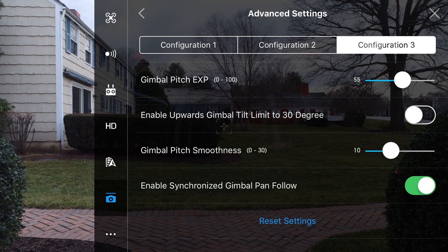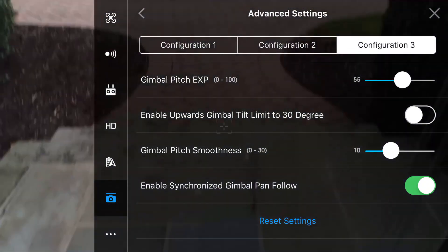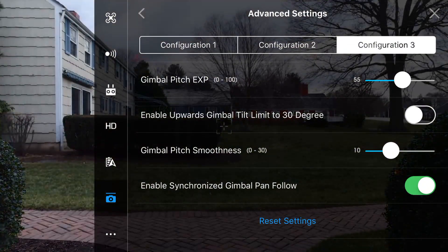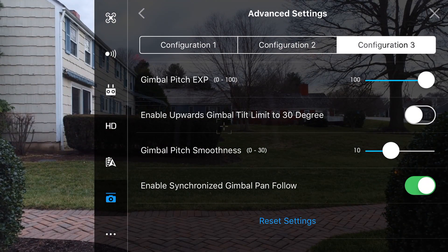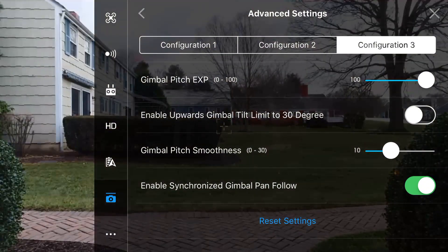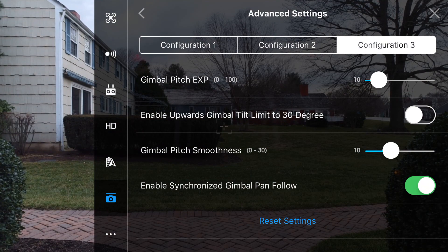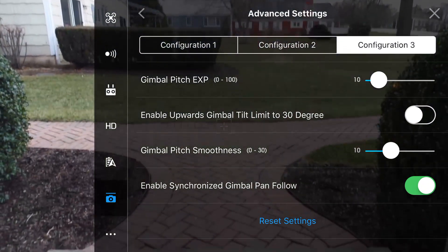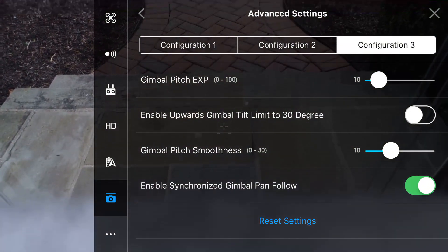The first setting we have to change is the gimbal pitch EXP, which allows us to choose how quickly we want the camera to be able to look up and down. Right now we have it set to a value of 55, and this is a little too fast for my liking as it's going to be hard to get nice slow cinematic shots. The higher the value, the faster the gimbal will move — so if we bump it up to 100, we can see it's now moving even faster. I would recommend bumping the value down to 10 so it's easier to control the gimbal and get nice smooth shots. If that looks a little too slow for you, you can bump the value up to 20, as it really is all about personal preference.